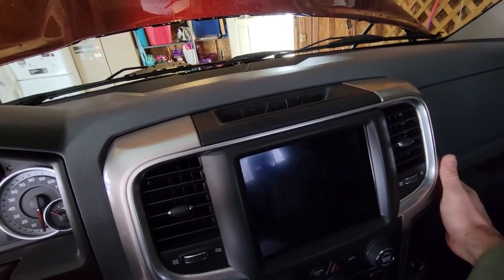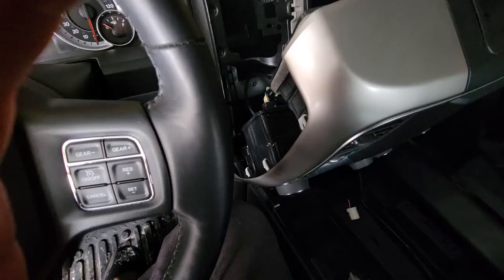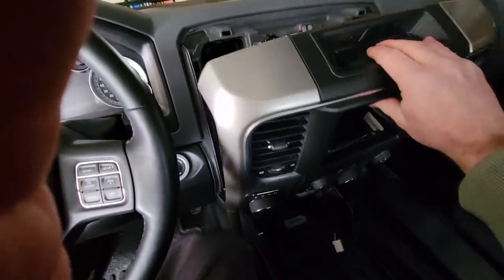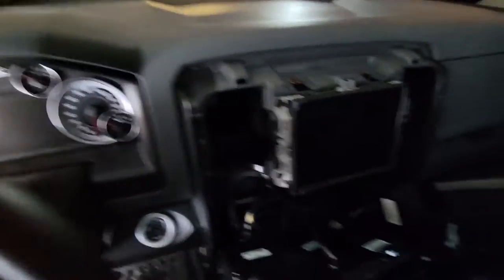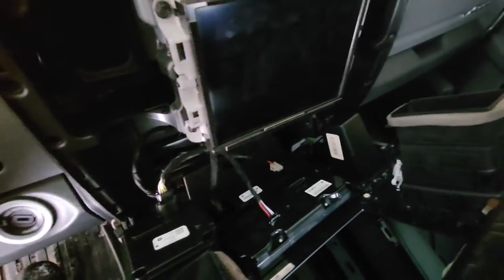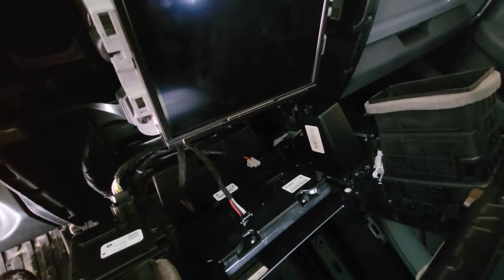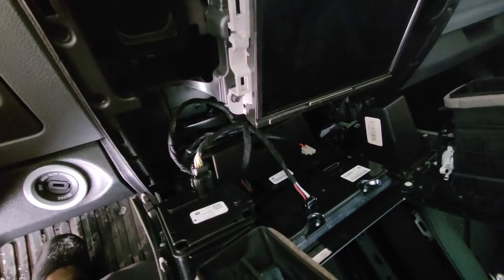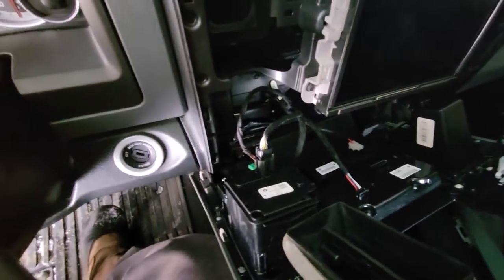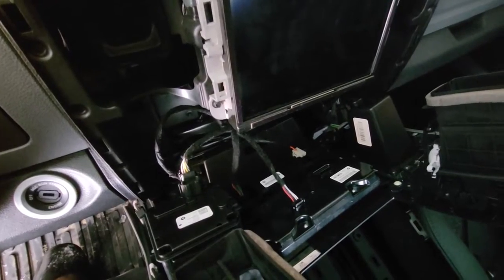I'm going to pause and pull that off with both hands. And then she comes off like this. On the back side there are your connections. Don't worry too much about remembering which one came from which, because there's really only one way for those to come back in. So I'm going to disconnect all of those and pull the panel completely off.